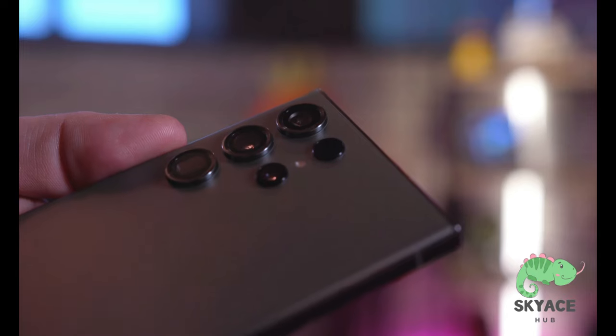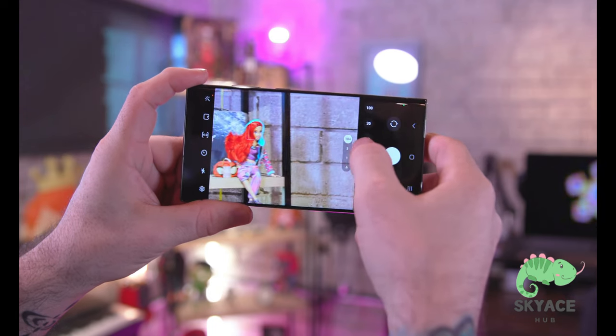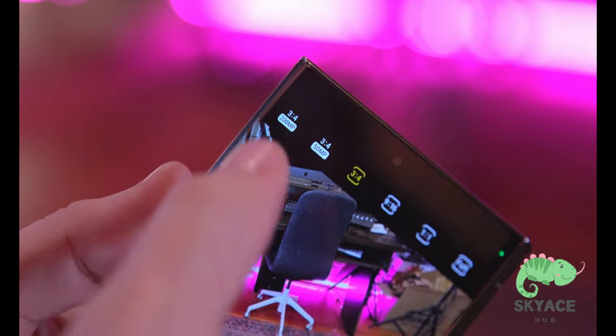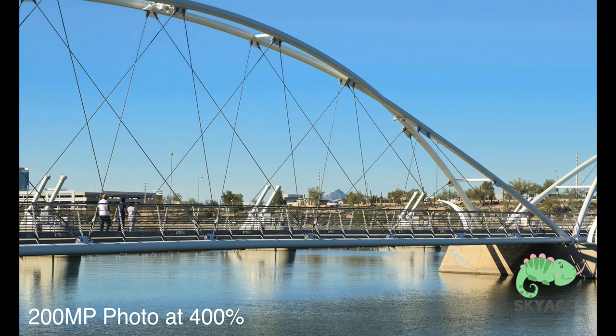One of the biggest upgrades Samsung spent a lot of time on during their keynote is camera performance, and I've noticed some big gains. But is it worth upgrading from an S22 or S21? Probably not, since those are already strong contenders. The S23 Ultra's main shooter is a 200 megapixel sensor — but that's not really the point. The real magic happens with pixel binning, where multiple pixels are combined into one, giving better clarity and low light performance.